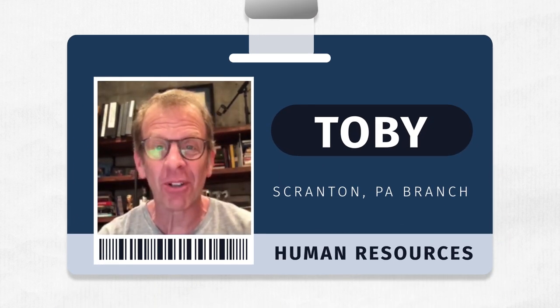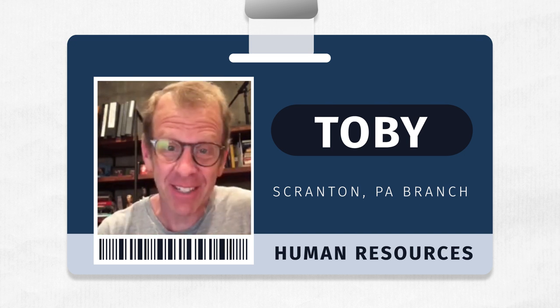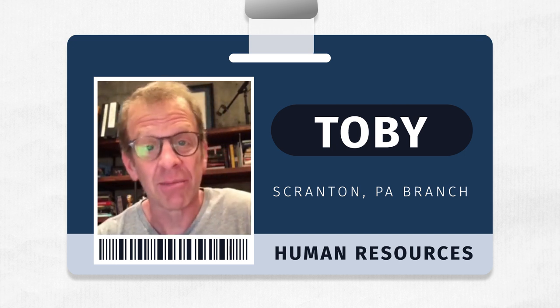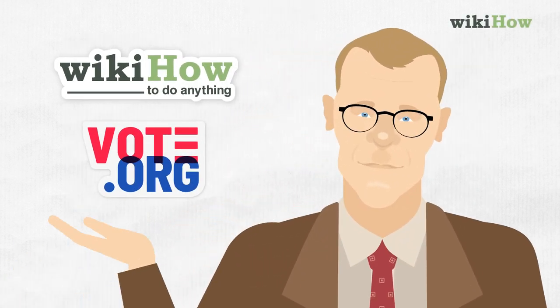Hey, everyone. It's Paul Lieberstein. Now, I'm not a Pennsylvania voter, but I played one on TV. And I know a thing or two about paper more than I want to. And I'm teaming up here with WikiHow and Vote.org to show you how to properly cast your ballot.